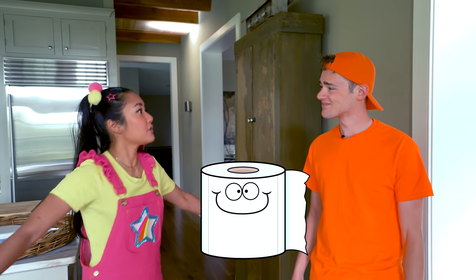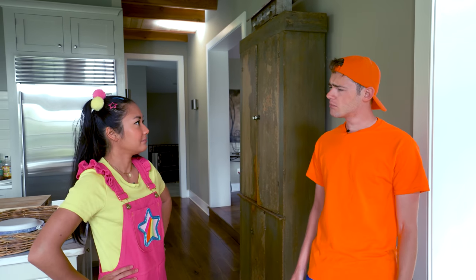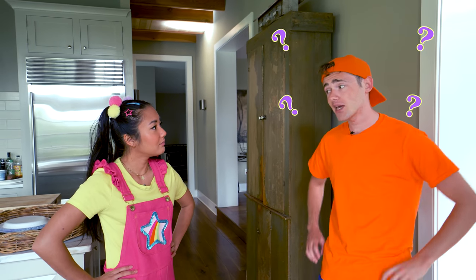Oh, hi Jimmy! I'm going to need a lot of toilet paper. Do you know where it's all kept? I sure do. But first, what do you need it for? I can't just give you all that toilet paper for nothing.